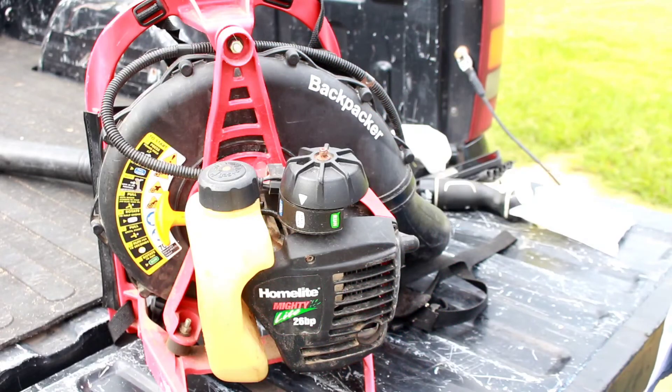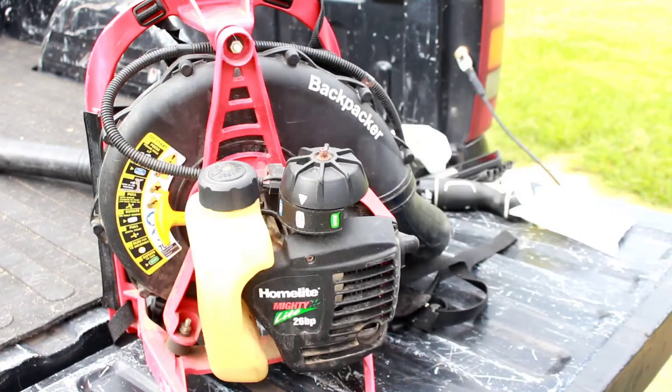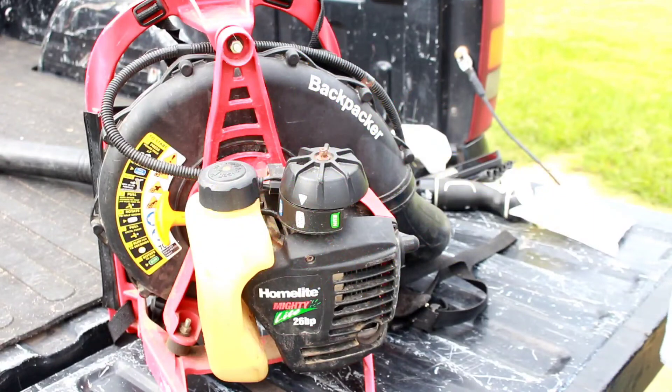What's up y'all, my name is Bill and this is How I Do It. Today I'm coming back at you with another episode of TNT — that's Tiny Engine Tuesday — and today we're working on a leaf blower.